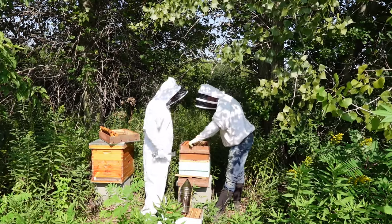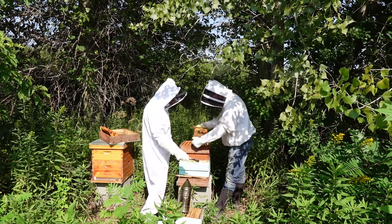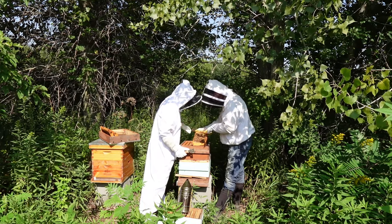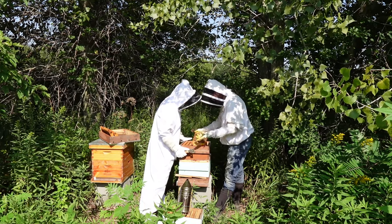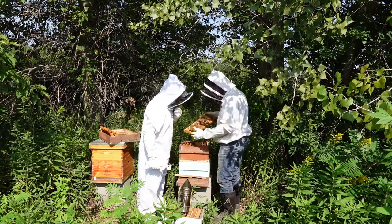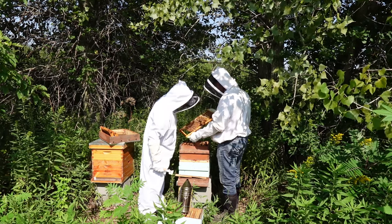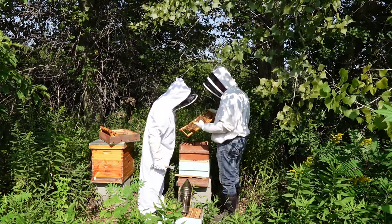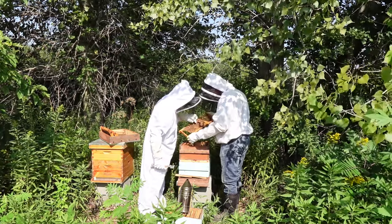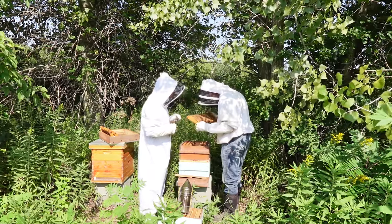Down here you can see how big these cells are — that's all drones. This is my guess — you've got really good indication of a laying worker situation. Do you see eggs? Can you see the little white rice things? There might be two in a cell — and that one there might actually be a mite.